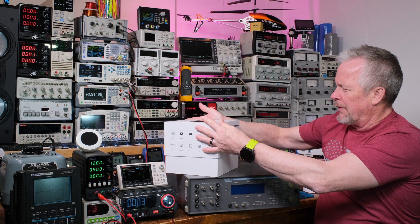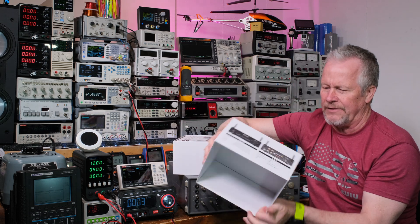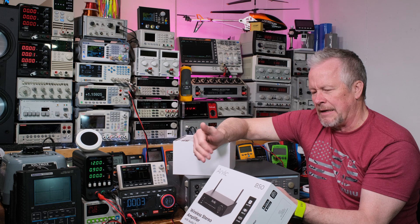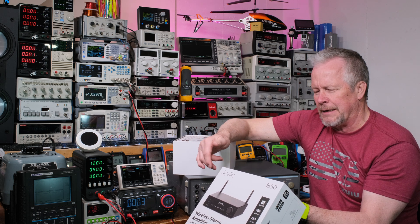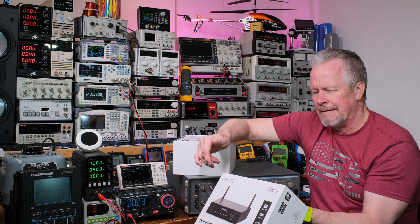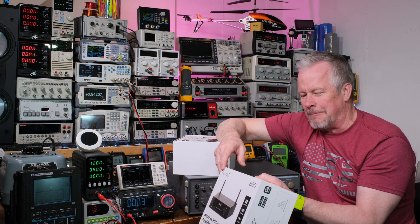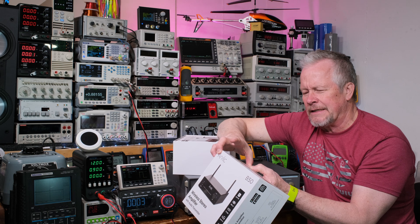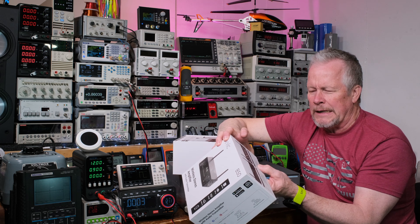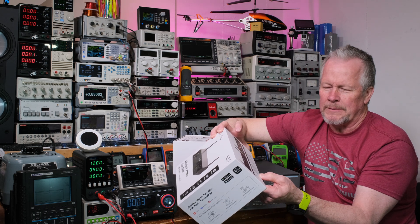Power input is 24 volts at 4.16 amps. I'll show you a close-up of this box because there's a lot of information on it. It is 50 watts times two using 24-volt power, rated into 4 ohms. You get 30 watts into 2 ohms. For me, I feel like you need to double the power each time for dynamic range — so if it's 30 watts into 2 ohms, and 50 watts into 4 ohms, then into 8 ohms it should be about 25 watts. That way it doubles as impedance drops — it stays linear.